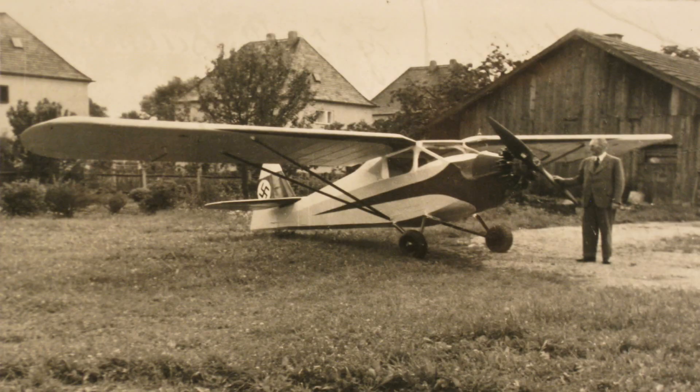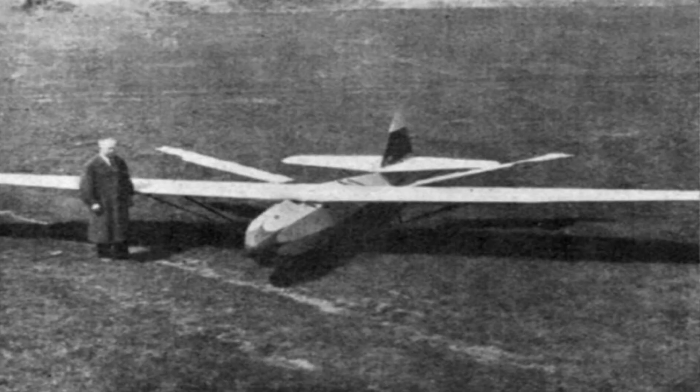Edelbert Schmidt was an aircraft designer during World War II. In addition to conventional airplanes, he was also interested in flapping wing flight, and in 1942 he built the world's first really successful manned ornithopter. Schmidt believed the ornithopter could achieve better fuel efficiency compared with airplanes.